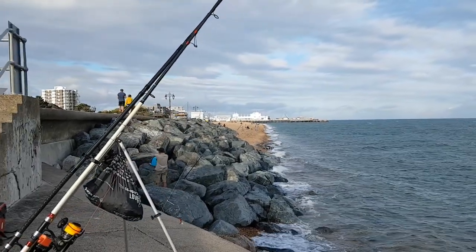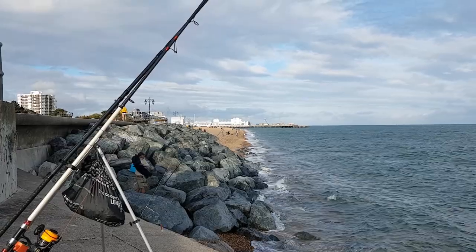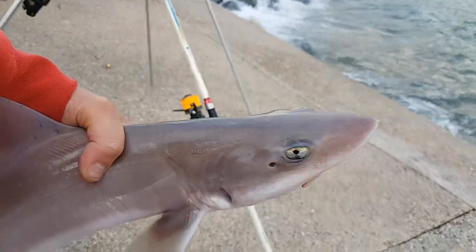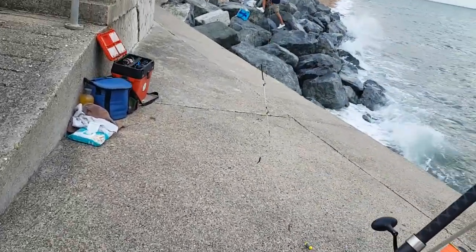With some Berkley sandworms tipped with squid. And in the back, that's South Pride Pier. Well, I can't believe it. Caught a decent smooth-hound. And you'll never guess what - the bloody rod broke.